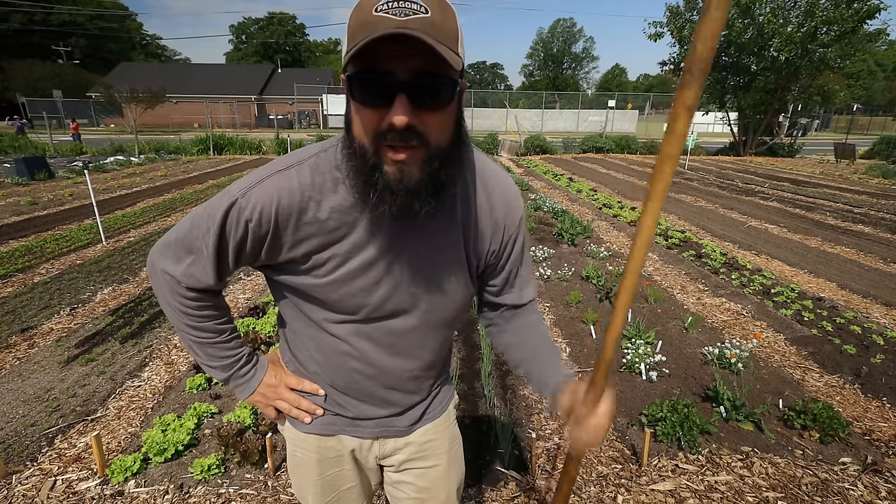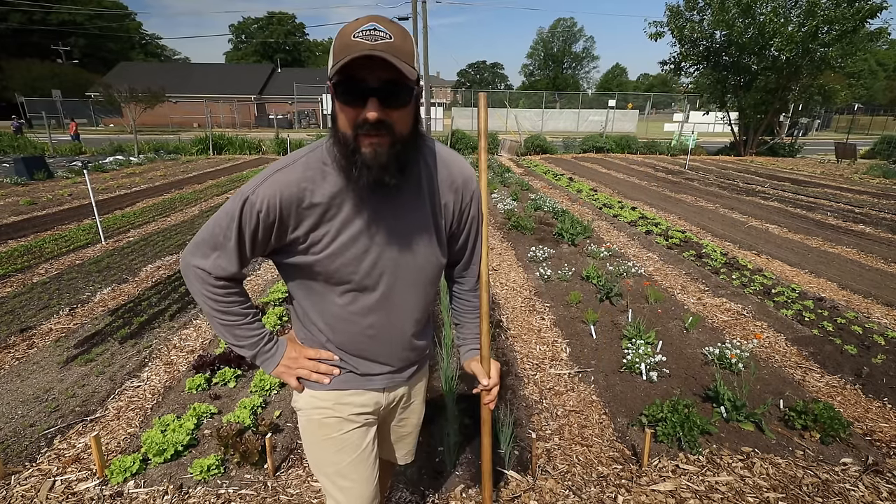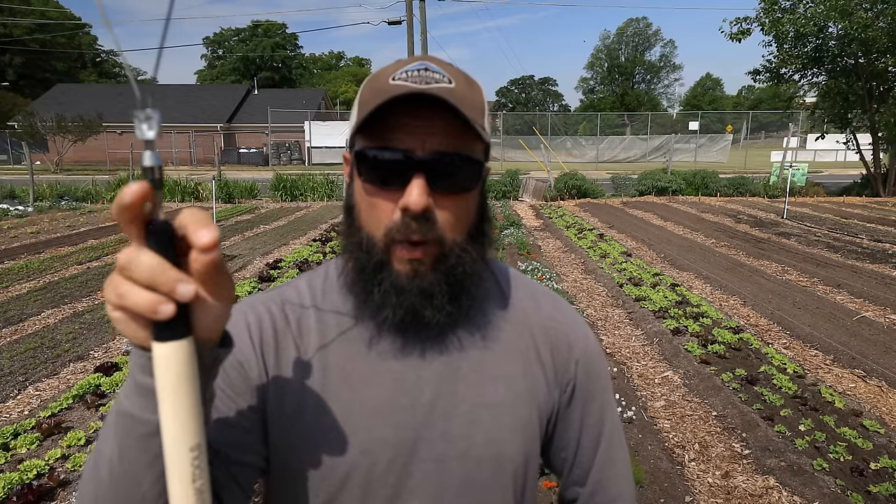And that's it — super quick, super simple, very effective. I hope this doesn't seem like an advertisement for the co-linear hoe; that's really not what this video is about. I have no affiliation with Johnny's or the people who make that tool. The point is that if you are doing really focused, precise weeding, then you're ahead of the game.